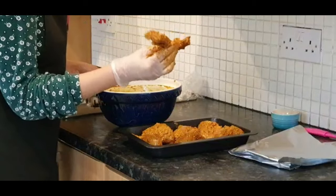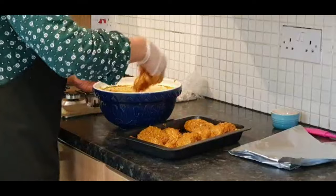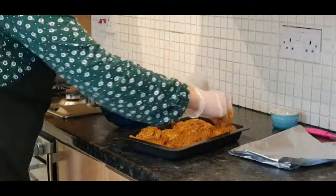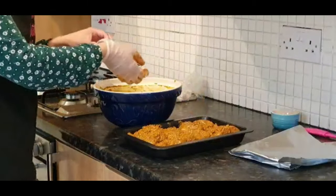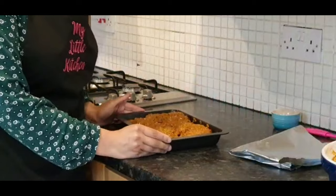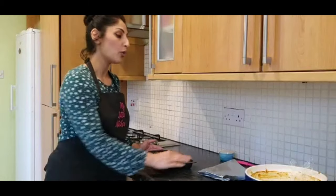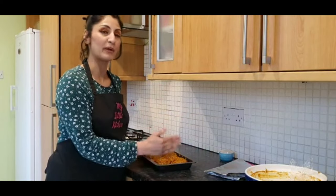Just place your chicken pieces straight in like that. I never get rid of the neck piece — I think that's the best bit ever, especially when it comes out of the oven piping hot; it's just absolutely yummy to nibble on. Any marinade you've got left over, don't waste it — just make sure you put it all over the top. This is now going to go into a preheated oven for about an hour and a half on 150 degrees Celsius. The last remaining 30 to 40 minutes of cooking, we're going to cover it with foil.